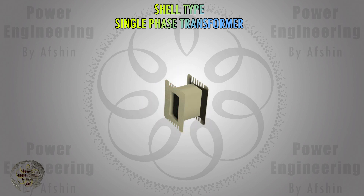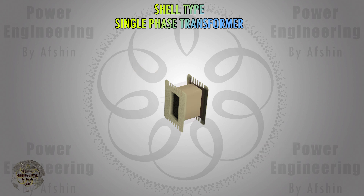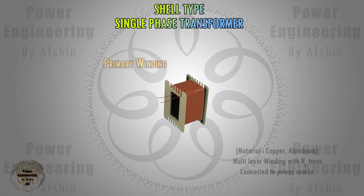A transformer bobbin, also known as a coil former, is a vital component in the manufacturing of transformers. It serves as a container to hold wires, channels and supports the winding, facilitates easy insertion of the magnetic core, and provides connection and termination methods. Then the primary coil is wound around the bobbin.